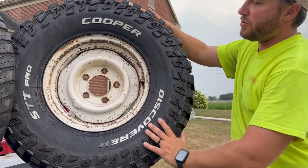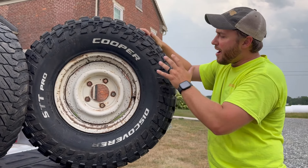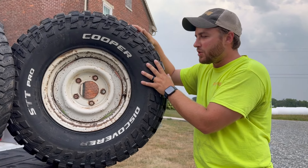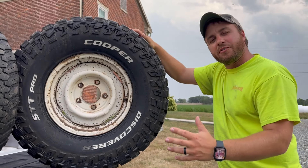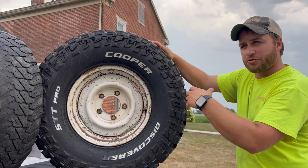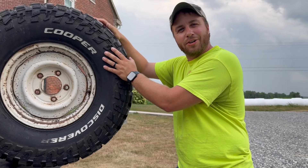Discoverer STT Pros on the factory 15 by 7 wheels. They are a really slick tire. I've never tried them before — I've read mixed reviews but I've heard a lot of good things about them. I've always run BF Goodrich tires and Falcons on our other personal vehicles like our truck and the Expedition, but wanted to try something a little different. Let's get these bolted on the truck and see how they look.